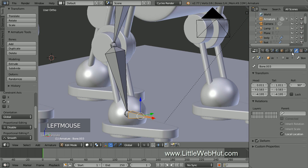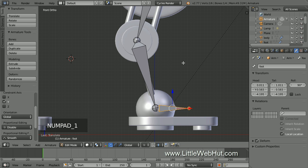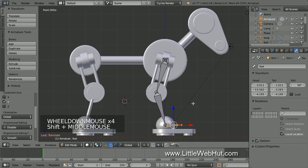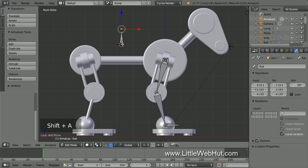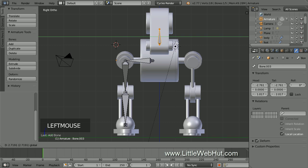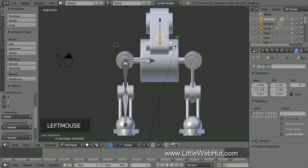Now click the bone button and name this bone Foot. Next, we'll add a bone that we'll use to control the body of the dog. So press 1 on the number pad for front view, then left click here to move the 3D cursor. Now press Shift+A to add a bone. Then press 3 on the number pad for right side view, right click the body of the bone to select it, and drag it to the center. Name this bone Body.